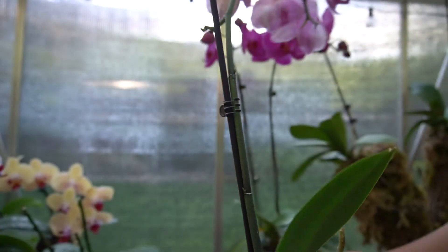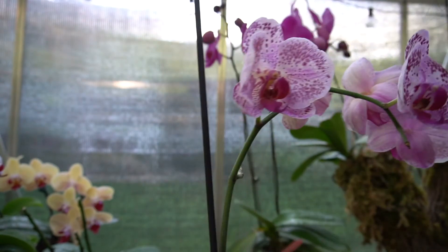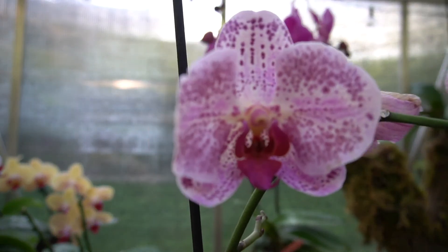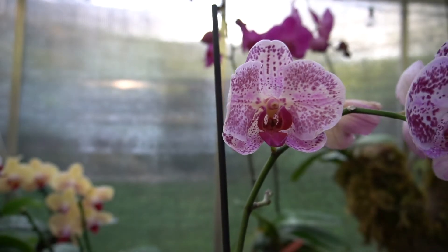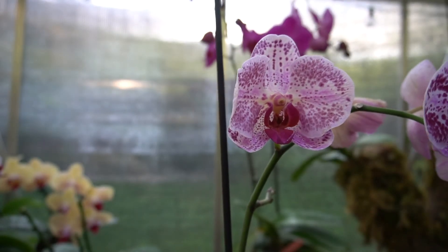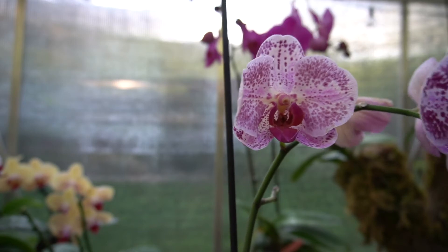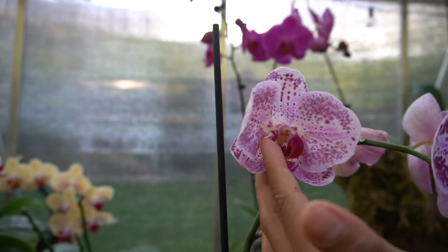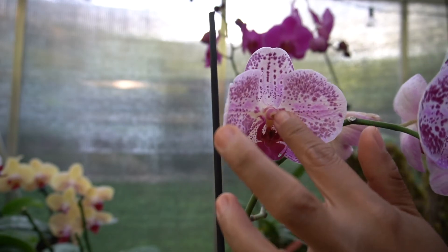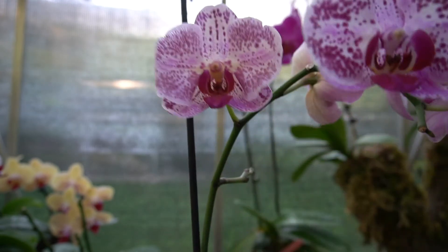There it is, and there's the close-up. This one looks a little wilted because I pollinated it a few days ago, so it's going out soon.